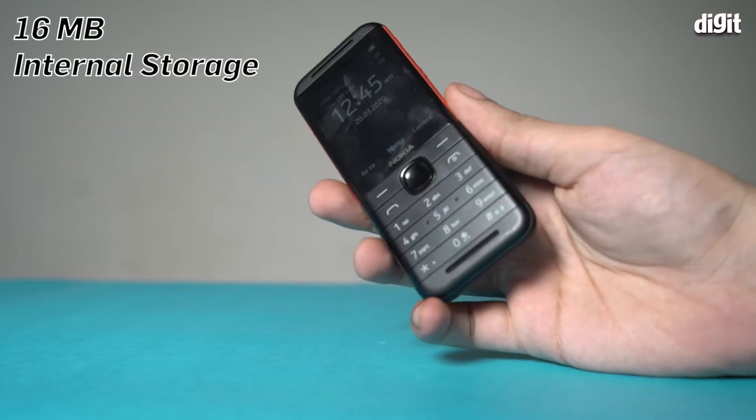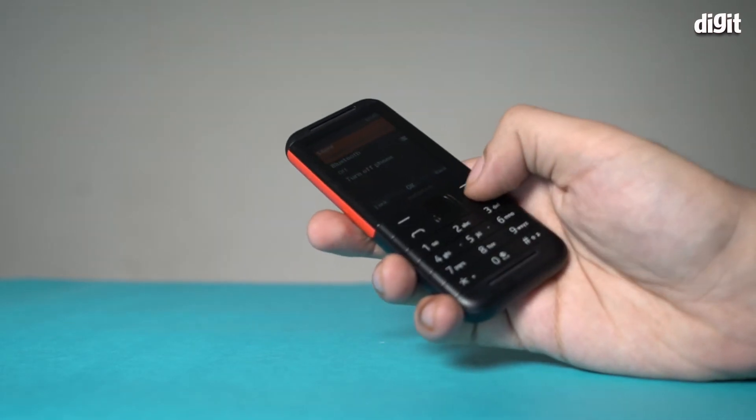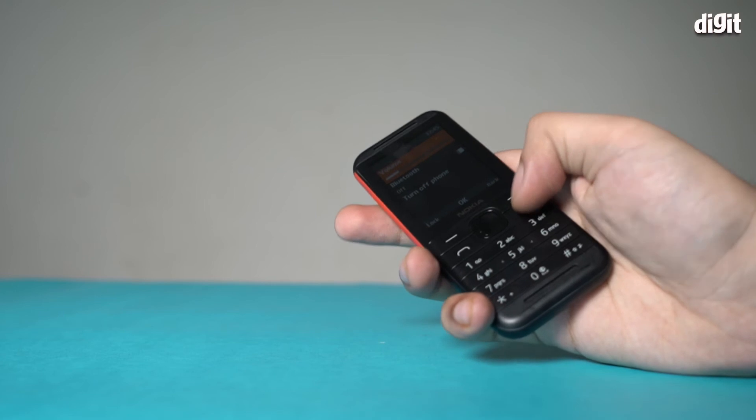16MB of internal storage can be expanded with a microSD card. The Nokia 5310 is a dual SIM feature phone that has dual speakers, FM radio, an MP3 player, and a battery backup of 20 hours.